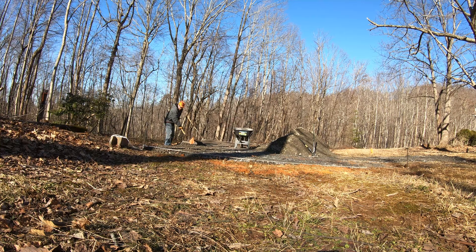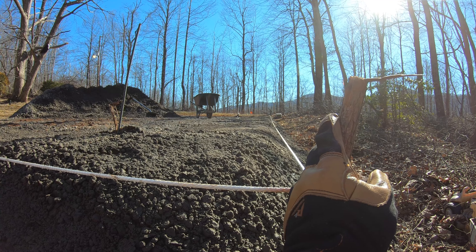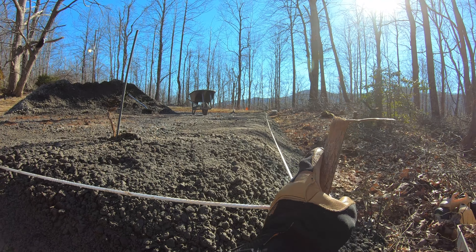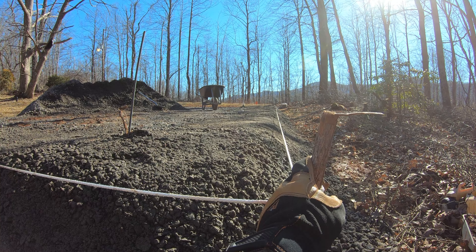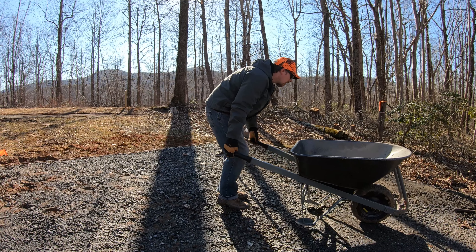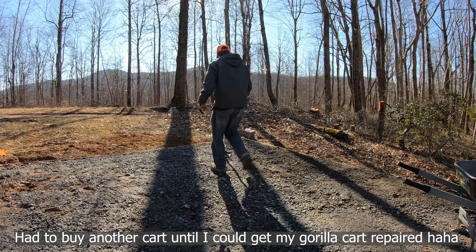A couple more things to note: this rope is sagging in the middle, so I keep coming back to tighten it to see where my actual level is. With all the rain, the stake I put in there has moved around a little bit. There's still a little bit that needs to be built up in this corner. There's about a two-foot gap between the edge and where the barn is actually going to sit, just to make sure we don't have any erosion issues.